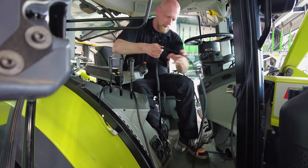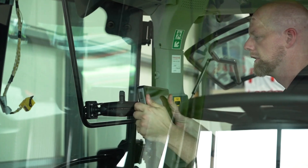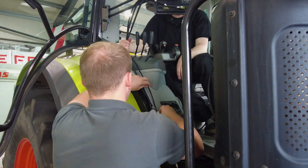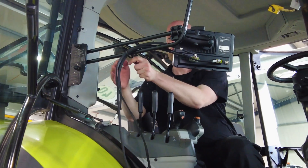You can position the control unit with display variably in the interior. Pay attention to ergonomics and good visibility. With the optional Bluetooth remote control, the system can be easily operated in any position.